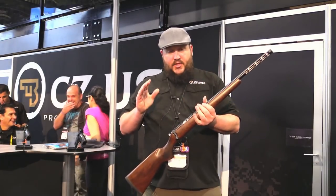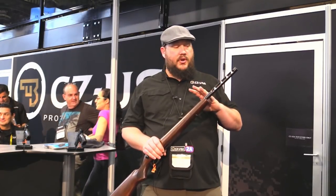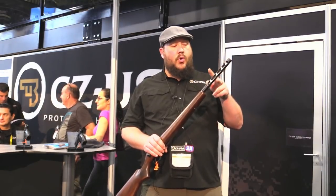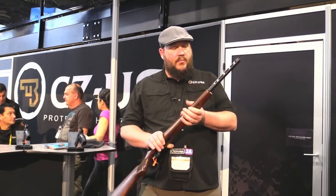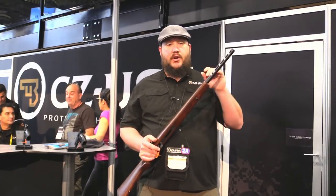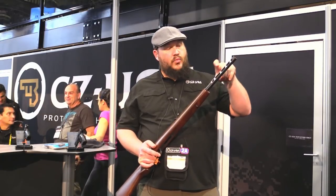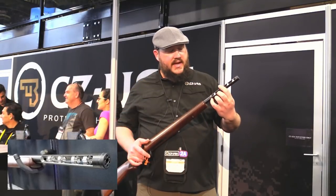The one we're most excited about is our integral suppressor for .22 or .17 HMR. We're doing four different versions — either chambering in either a 20.9 or a 16.9 inch, and I really like that 16-inch version. Basically what it is, is one of our cold hammer forged barrels from Czech Republic. We bring it in, we bore it out, we thread it, and then it has a very unique set of baffles that thread down in it.